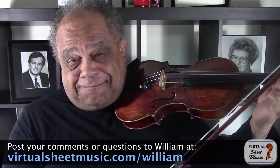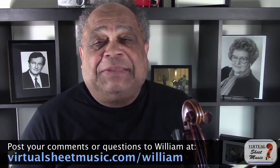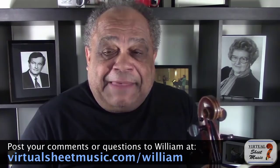This is called left hand pizzicato. I propose we have a look at how this is done. And with that, welcome to VirtualSheetMusic.com's Meet the Expert. My name is William Fitzpatrick, and I'm the Henry Timianka Professor of Violin at the Hall Musco Conservatory of Music, located on the campus of Chapman University, and am as well Director of MusiShare and the MusiShare Young Artist Program.